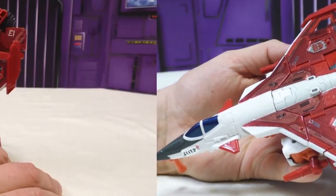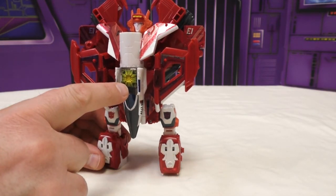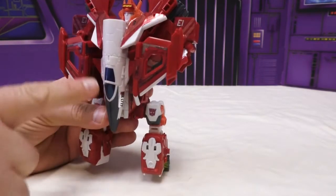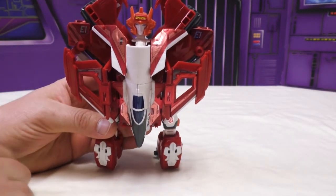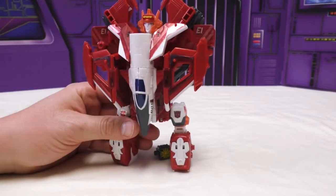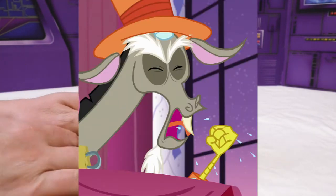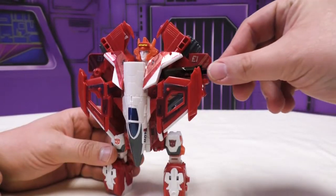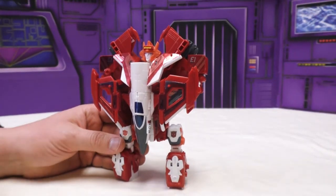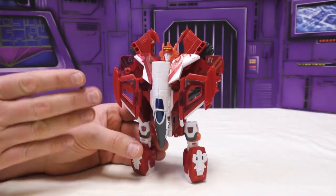This is Elita-One in her combiner core mode. You can see the Enigma of Combination fits into this slot. I think it looks stupid with the big yellow box; maybe if it were positioned up higher. She looks like a decent combiner core, though I haven't actually tried attaching any limbs to her yet. The real issue is she has no limbs — there's nobody to actually combine with her yet.